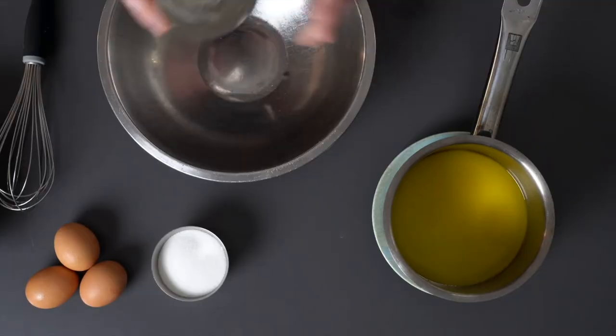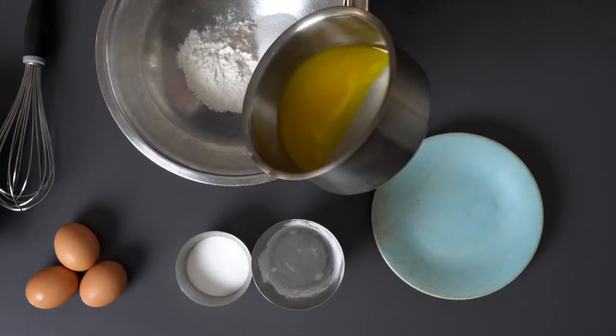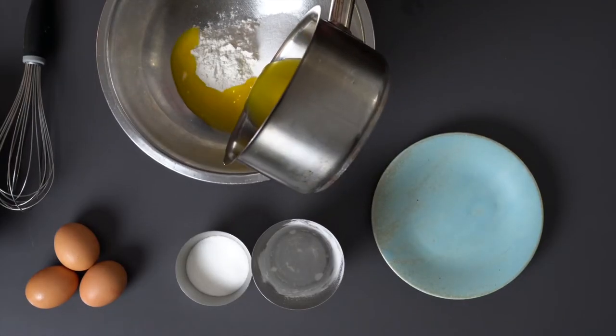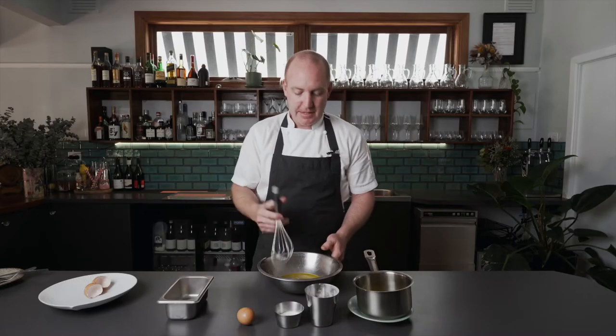I'll show you how we make the twill. We use flour — very easy to remember because it's equal quantities: flour, sugar, melted butter and egg whites — and then we mix.